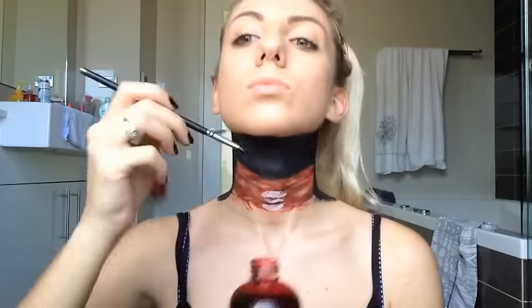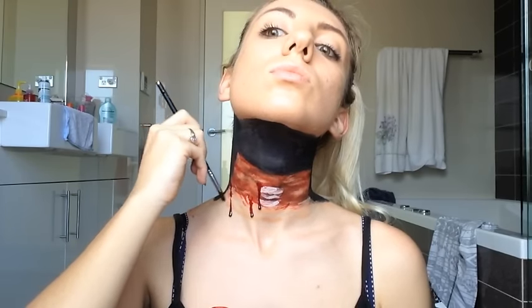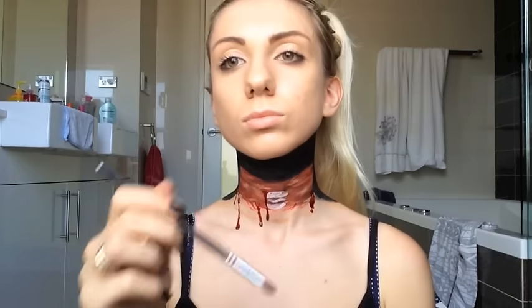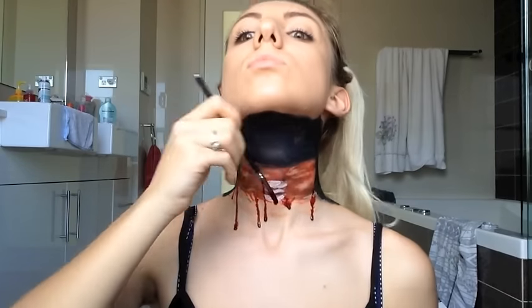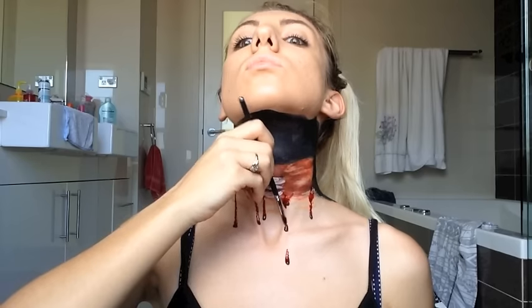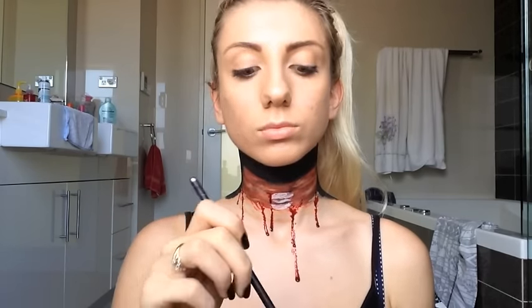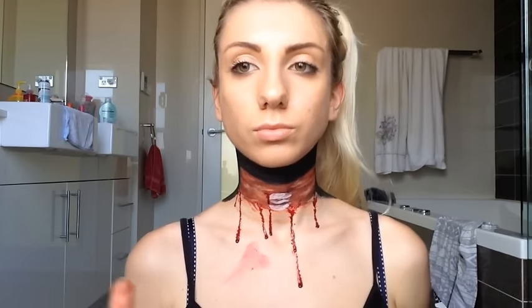Then I'm going to take Ben Nye stage blood on a brush and just drip it all the way down the neck. You can go as crazy as you want with the blood — just don't ruin the entire design by covering the whole neck in blood. I'm also going to smudge little sections of blood across the chest and collarbone area as well, just for extra effect.